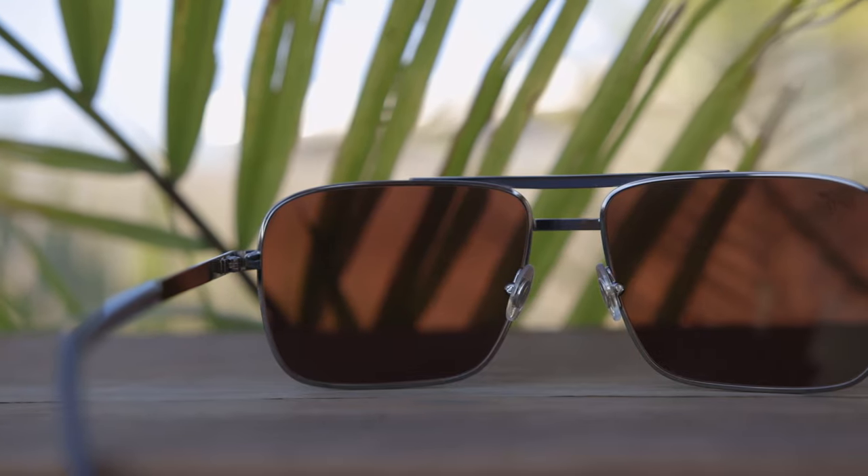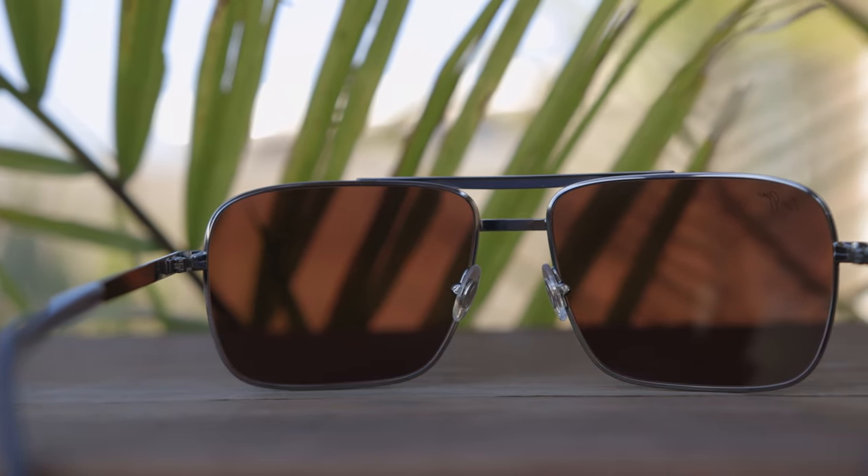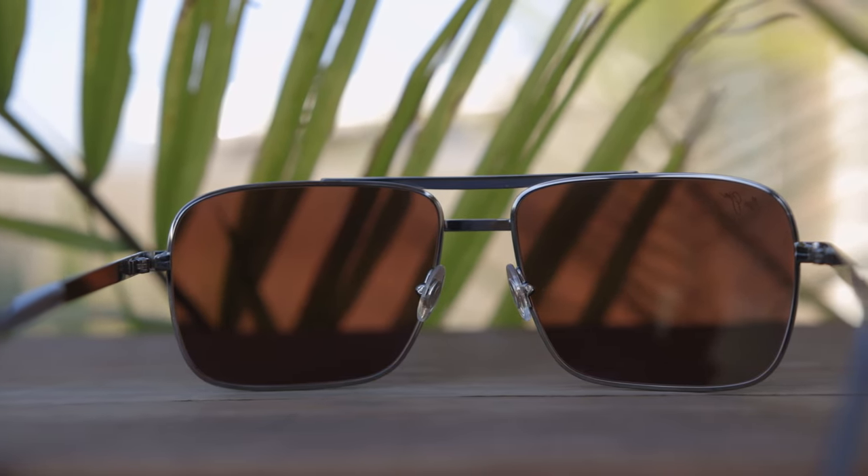They do have all glass lenses, which make the sunglasses a little bit heavier. But the clarity of Maui Jim's all glass lenses is amazing — probably the best in the industry, definitely one of the top three.